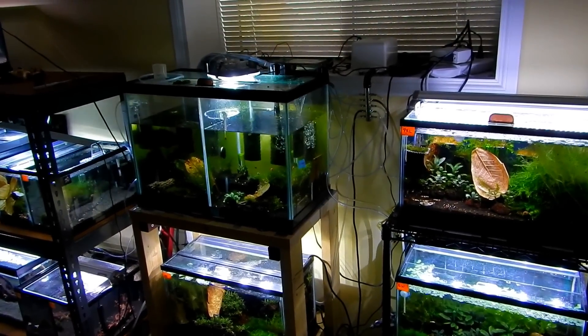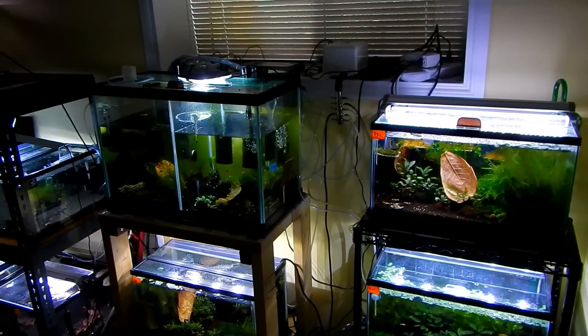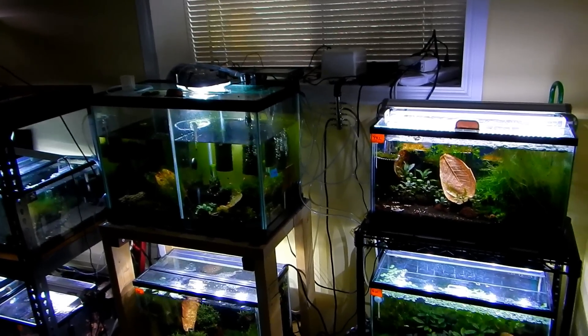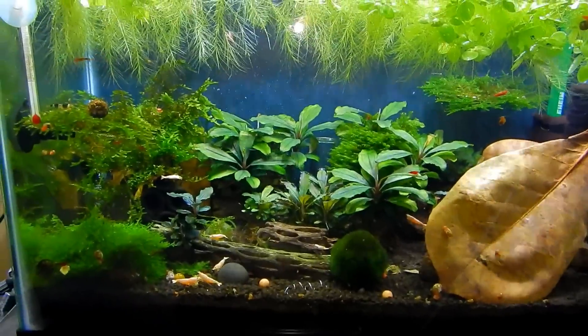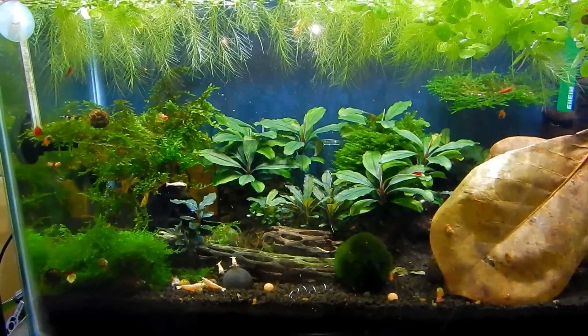I do have a few tanks still cycling for that. Things are going very slow but I'm close to being done. So let's just start from this end here — we have our snow white golden bee shrimp tank.